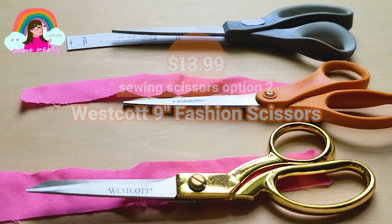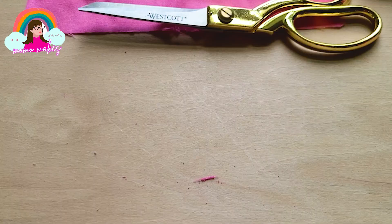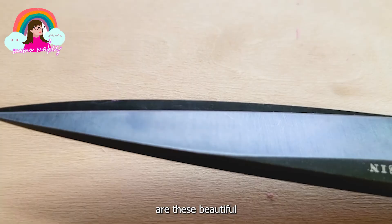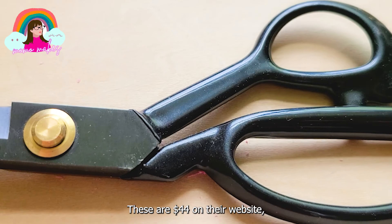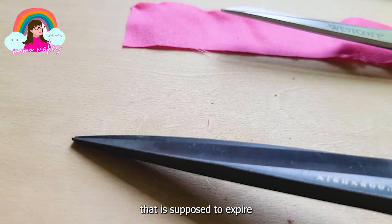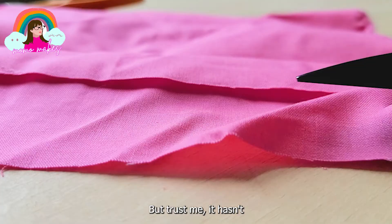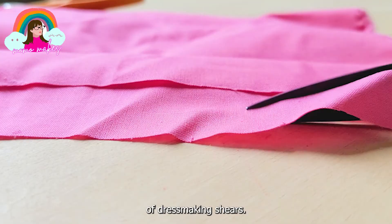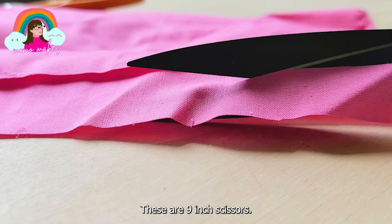My prideful possessions that make my hobbyist sewist heart flutter are these beautiful Guggenheim dressmaking scissors. These are $44 on their website but there's a never-ending 50% promotion that is supposed to expire in like six hours but trust me it hasn't expired in six months. These are the Cadillacs of dressmaking shears - 9-inch scissors, slim, iron, just the right weight, just the right sharpness, and a beautiful blade that glides through the fabric.